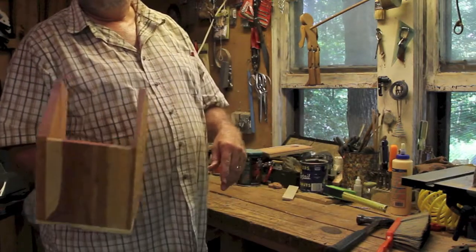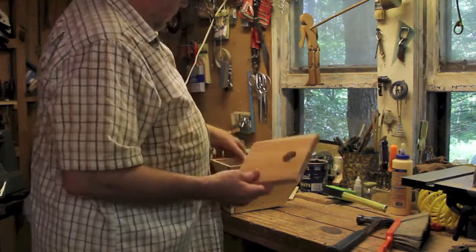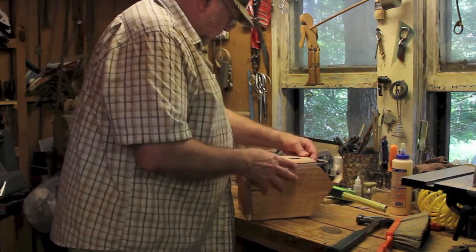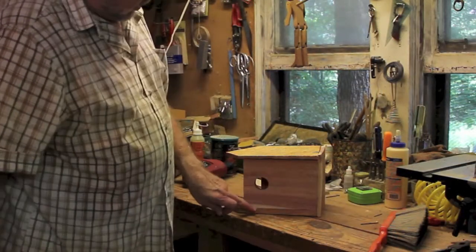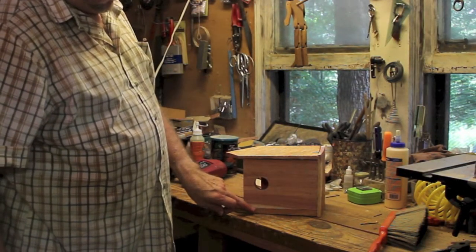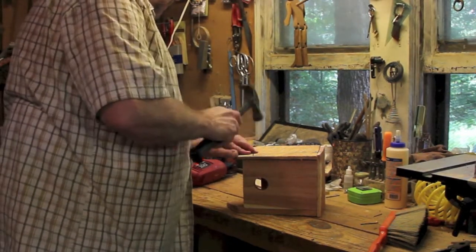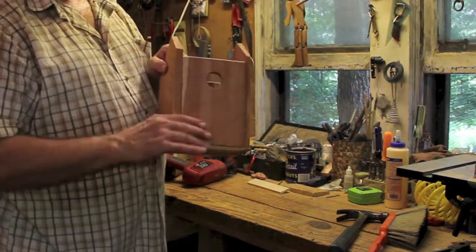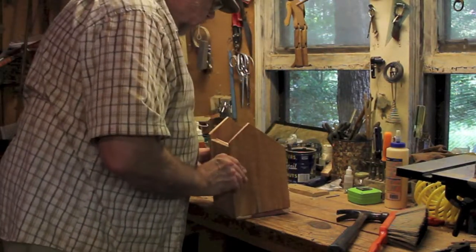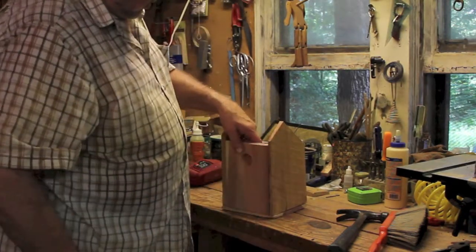I've got the three sides and the bottom. Ready for the door. Here is the door. I'll put a pin in the other side here at seven inches up from the bottom, doing the same on both sides — these are my hinge pins. That should allow my door to open whenever I need to clean out the old nest. And I need to get my roof on there and put a door stop in right at the bottom so the door won't go too far in.